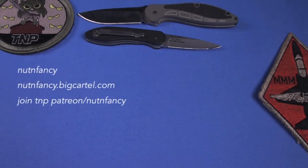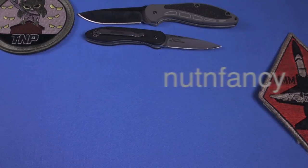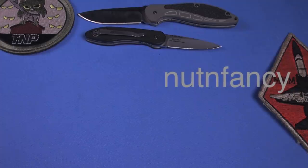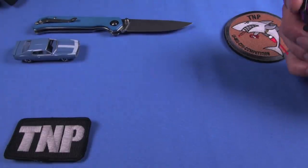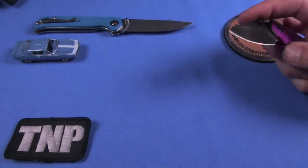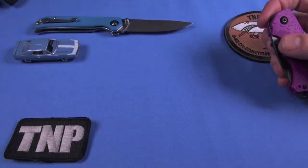I don't know if I can speak for you, but I'll speak for me. I feel like in the world of Kershaw Knives, specifically their value knives priced less than $50, I am finally emerging from a dangerous, hot, arduous journey across the desert, parched with thirst, almost having given up hope I would ever reach the end.